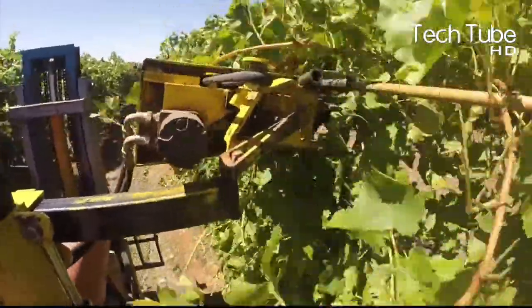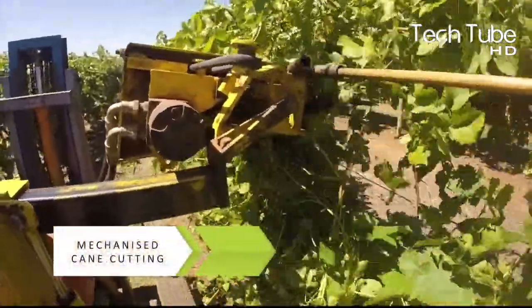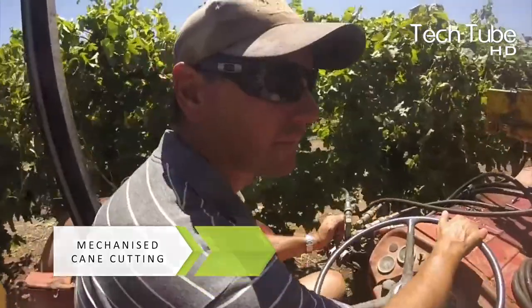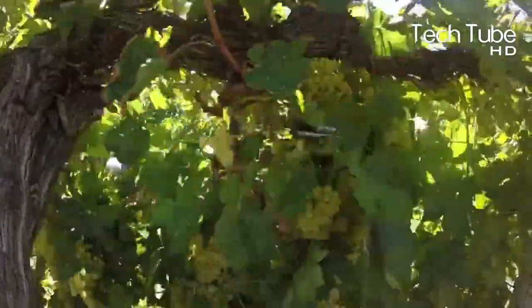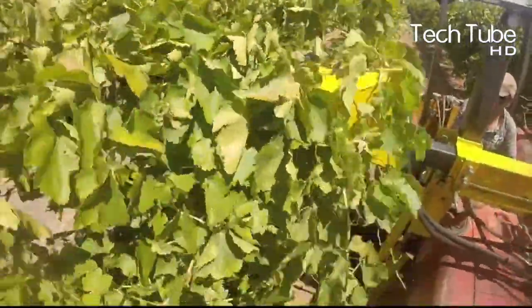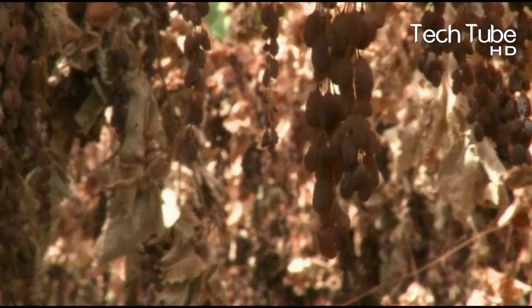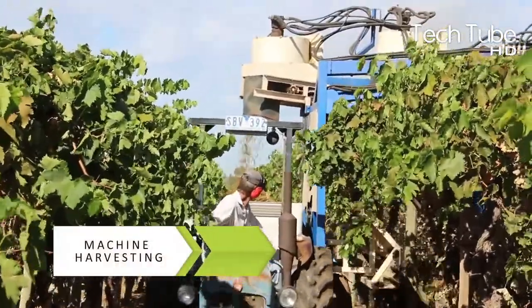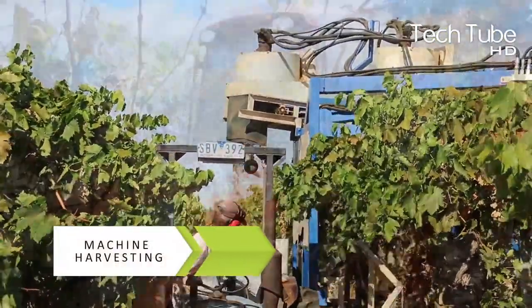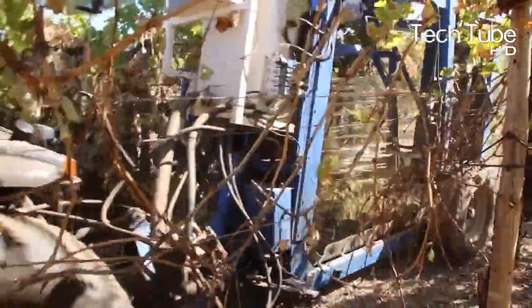Apart from manual plucking, the canes of the plant are cut through a mechanized cane cutting machine. Similarly, a similar mechanism is used for harvesting to collect the bunches, which reduces the time and saves more bunches that would otherwise get wasted due to manual labor work.